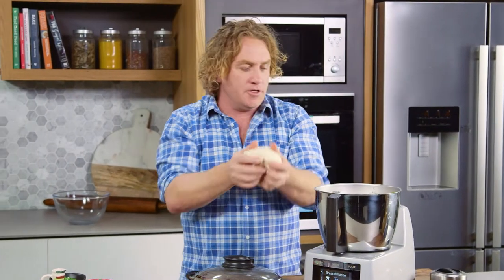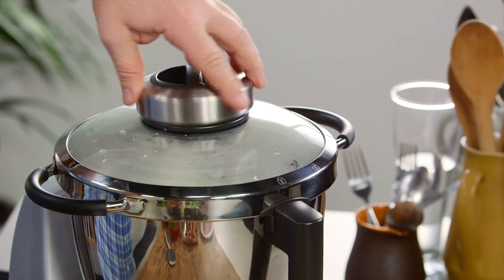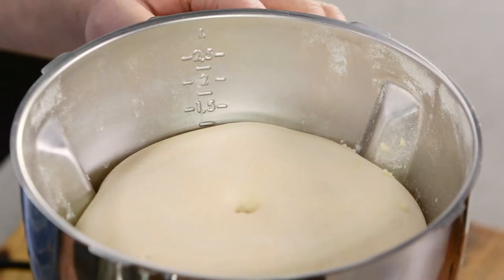Now all we need to do is prove this. So what I do is I put my dough back into the top here, screw on the top, press the little button that says auto and my dough will start proving. Have a look at that — after 30 minutes my dough is proved beautifully.